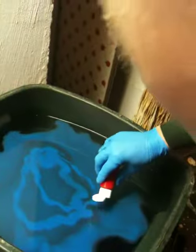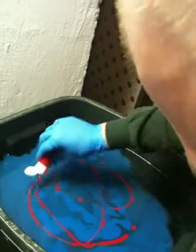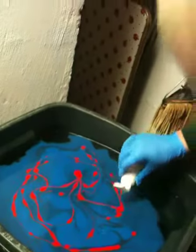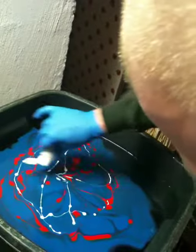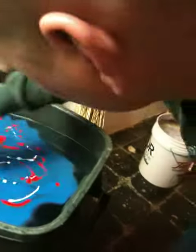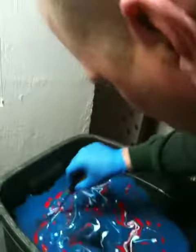I have to move because this paint dries quick. It's already dry. Okay, that's good. Here we go.